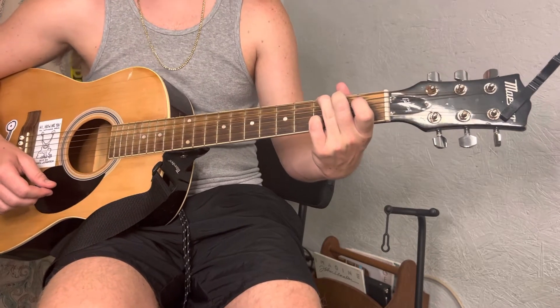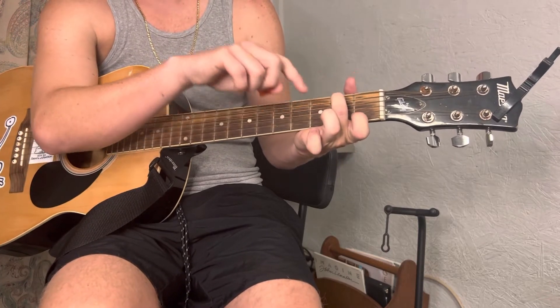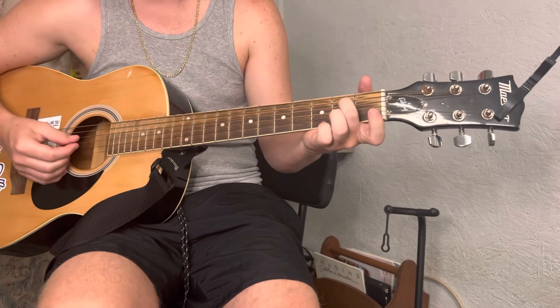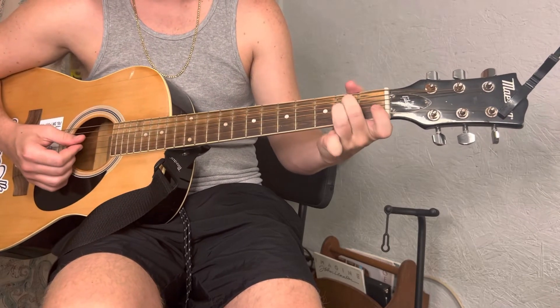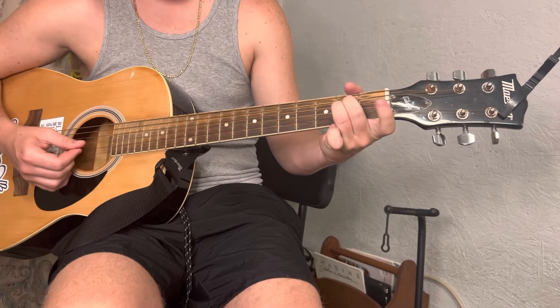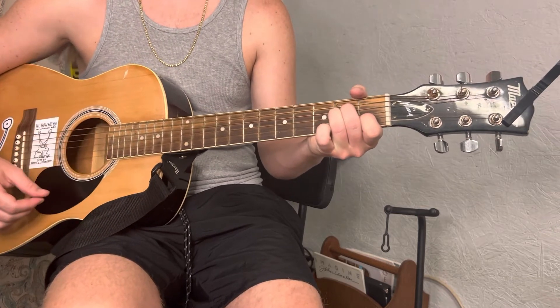And then to get to the A minor, this middle finger is gonna go down a string to the D string, ring finger is gonna go right below it on the G string, index finger is gonna go on the first fret of the B string. That's your A minor.